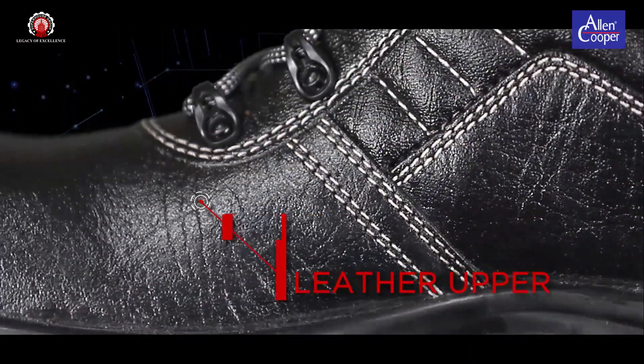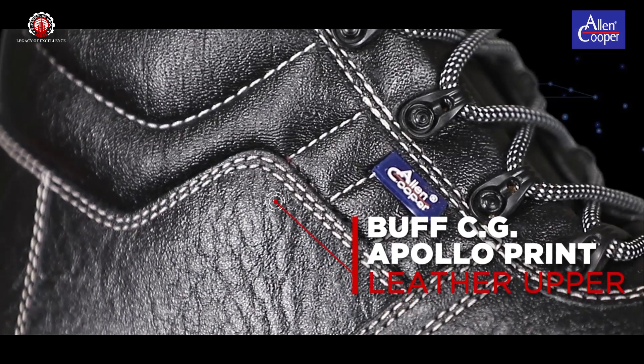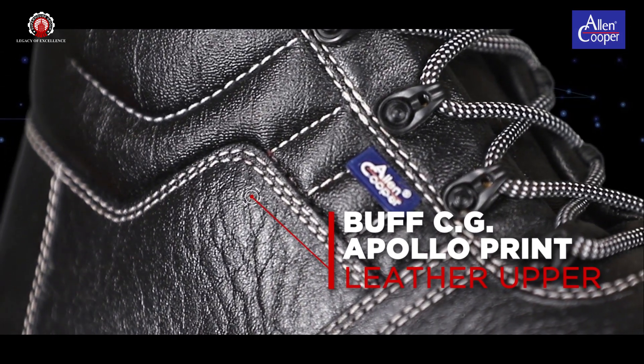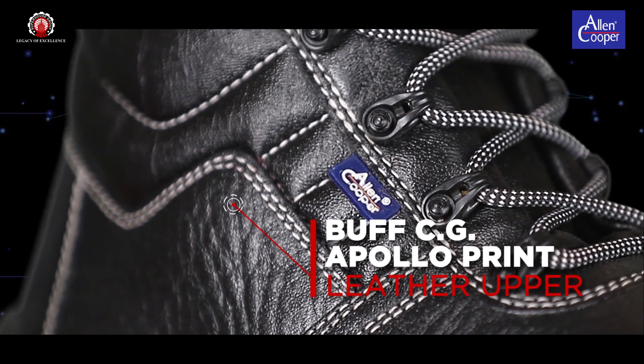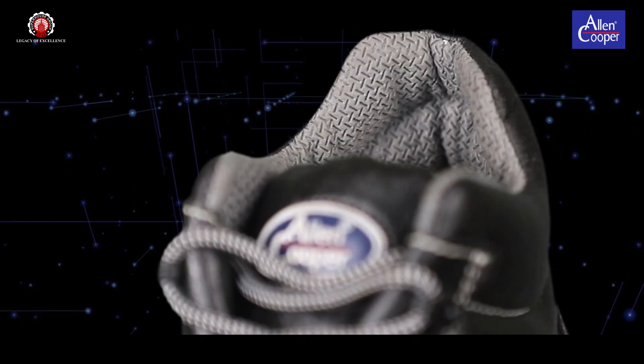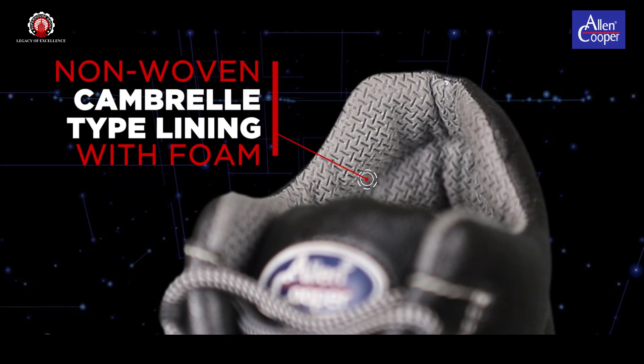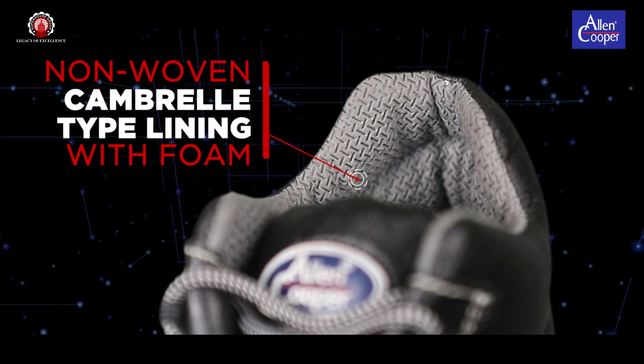Buff CG Apollo Print Leather Upper — 100% genuine leather, breathable and skin-friendly, exclusively made in our own state-of-the-art tannery. Non-woven cambrel type lining with foam, providing high sweat absorption property for a dry feel, hence adding to the comfort of the wearer.